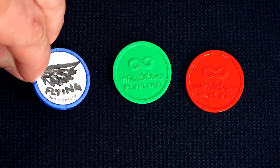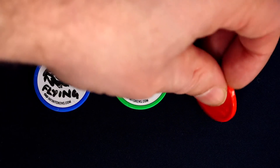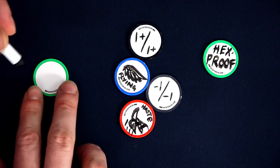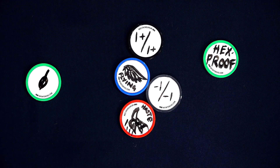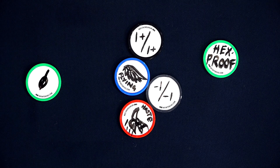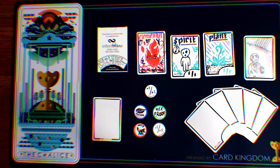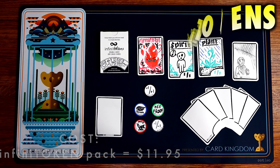Infinitokens also offer counters, so you can add hexproof or first strike or just planeswalker loyalty points without needing punch-out cards or a sack of dice. I personally like them for creative ways to put poison counters on my opponents. High quality materials and my dry erase has always erased clean away. These are extremely well made and a fantastic utility accessory to add to your collection. Links to their website listed in this video's description.